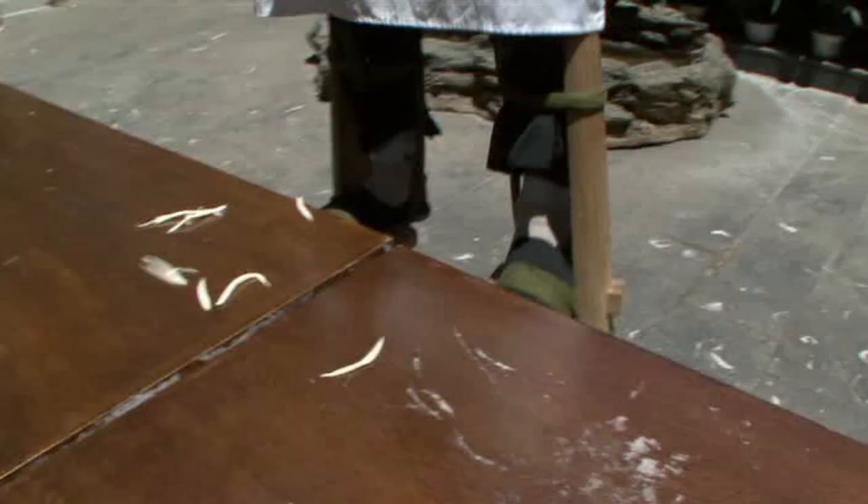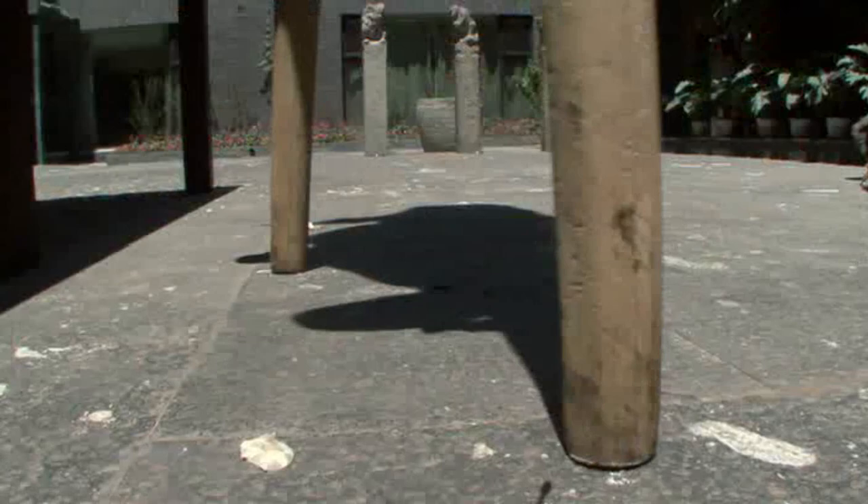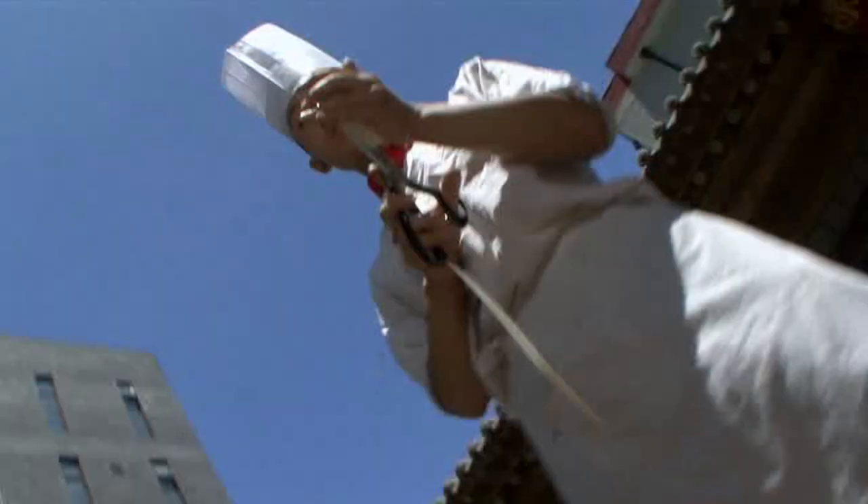Sizzle cut noodles. And just to show off a little, the chef is on stilts. Around here, pasta is a performance art.